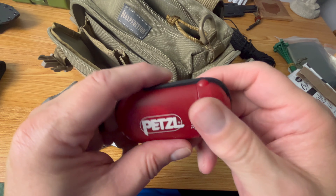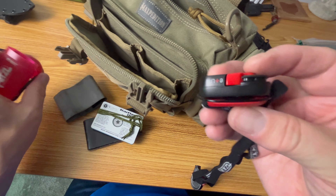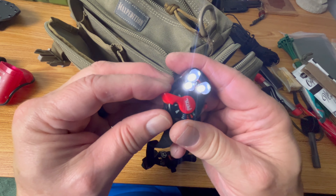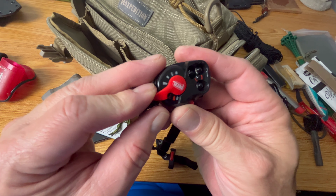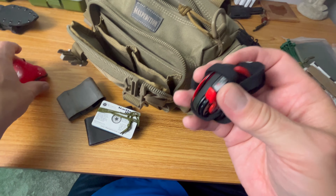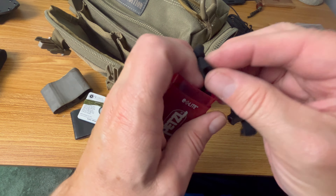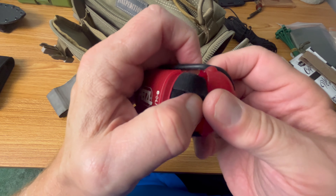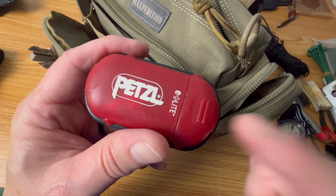Headlamp — super important. One of my favorites and go-tos is the Petzl E-Lite. It's such a great compact headlamp — it's even got an emergency strobe and red light. It runs on button cells but they last a really long time. If you're not using this as your primary headlamp you can have these in your kit for a good long time — I've had some over a year without having to change them. But always test your batteries and get on a regular schedule for testing electronics.